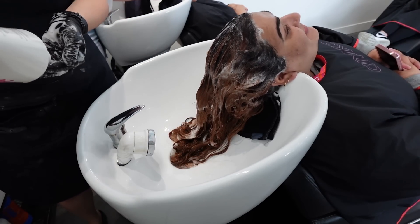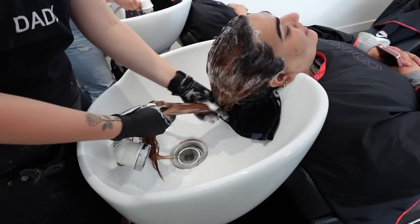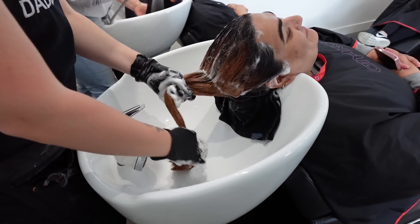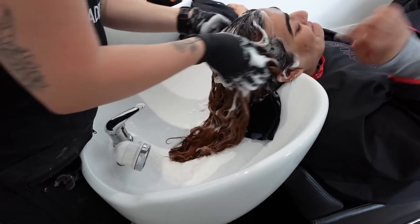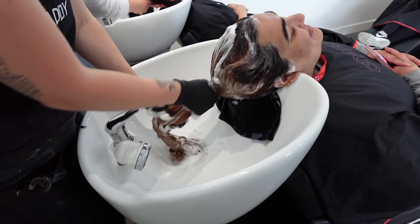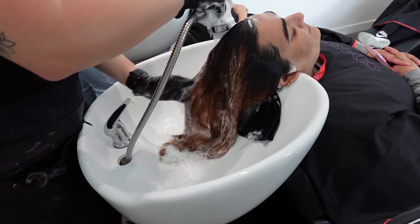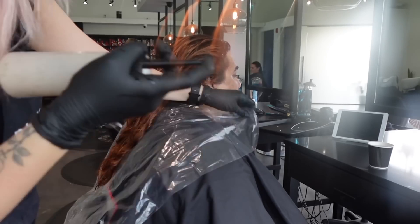Maybe her hair had already faded as much as it's going to before her service. A quick note on what she had beforehand: she came in a few months ago with all dark hair wanting a copper fiery red with a deeper root. We did a bleach-out, left her root dark, applied permanent color over it, and colored the bleached sections a fiery copper red — something fun for a bachelorette trip. Then she decided she wanted something lower maintenance.